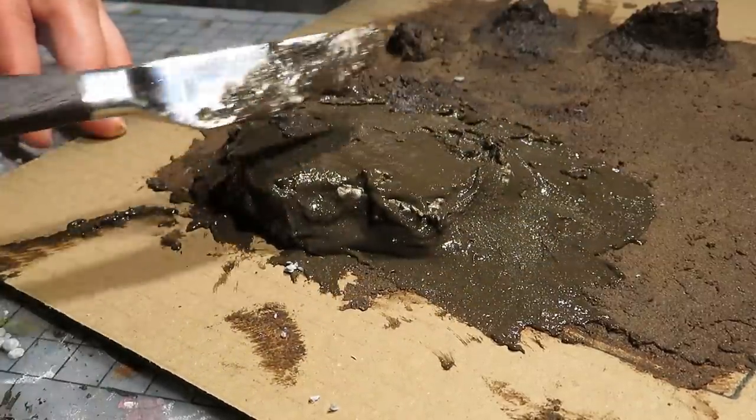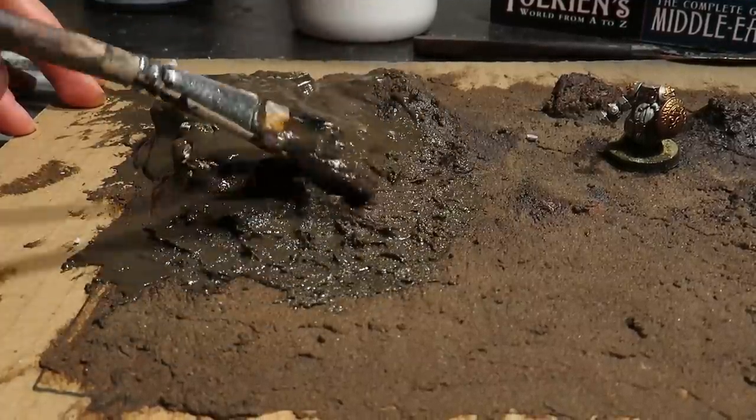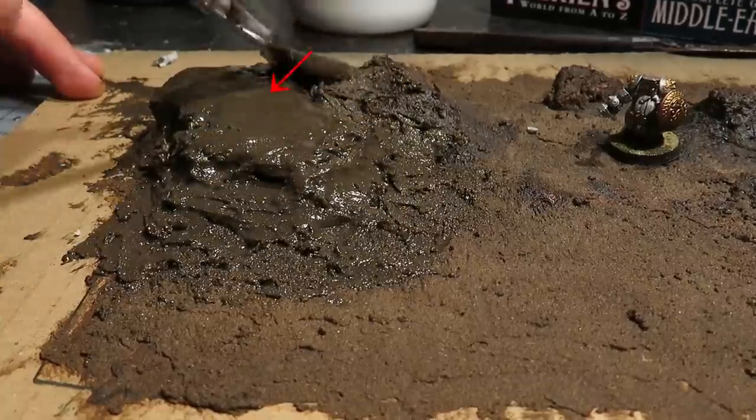Out of curiosity, I made the paste much runnier by adding less baking soda, just to see what happens. Anyway, here on the hill I'll place one of the filthy mud huts.